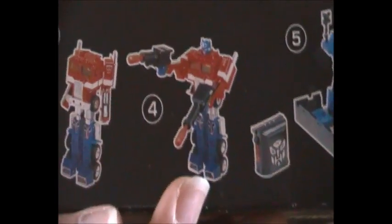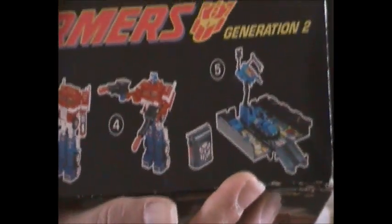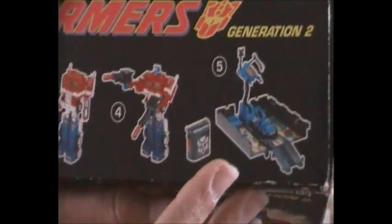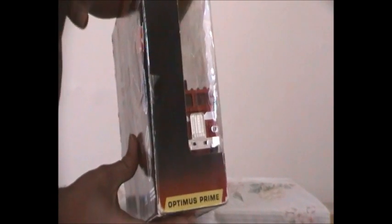G1 Optimus Prime here has two brand new missile launchers that came out in 1992 and 1993, along with his light and sound power pack and blue Roller — and you can tell he has a black trailer. On this side of the box it says Transformers Generation 2, with a bit of clear see-through plastic and the word Optimus Prime underneath, because he is one of my very top favourite characters from the original Transformers series.